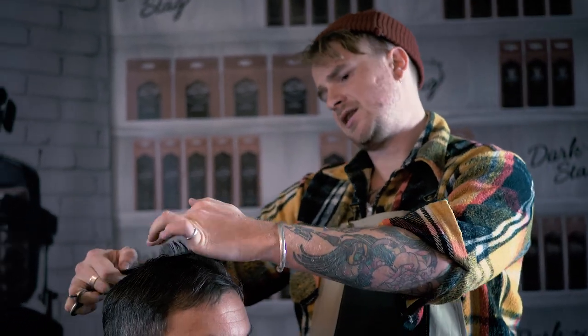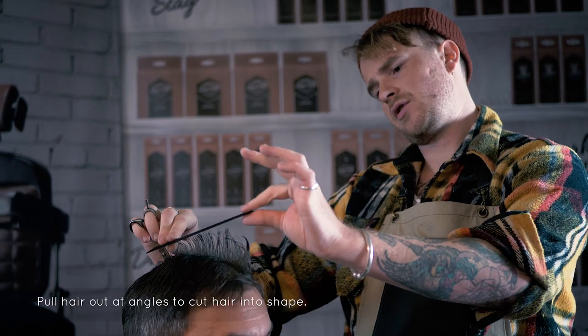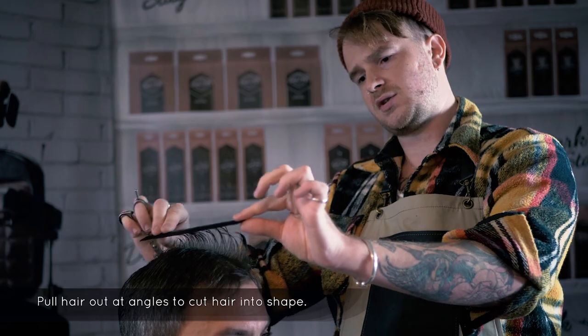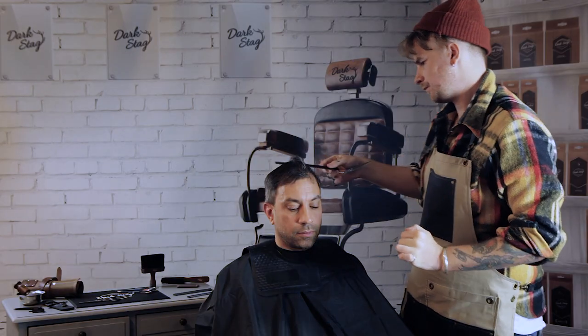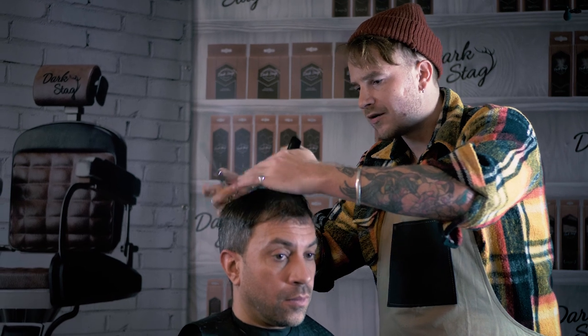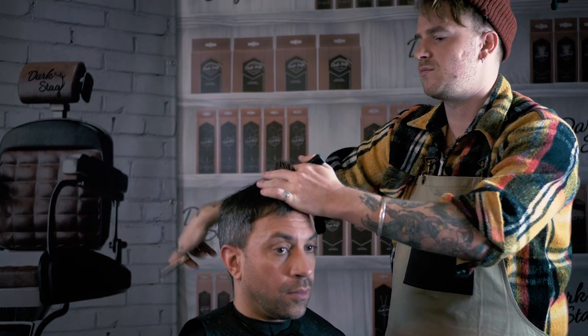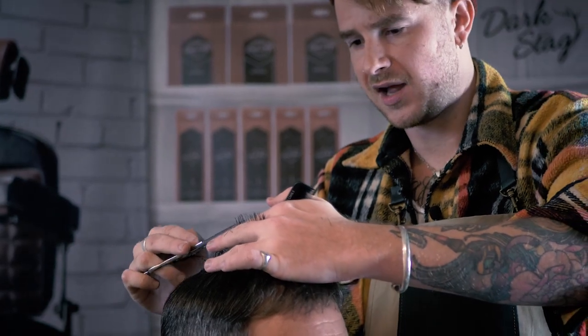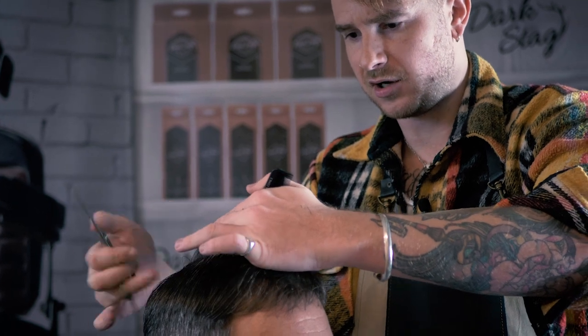I'm using a club cutting technique and we're basically just trying to create a little bit of a corner through this area, starting a little bit shorter here and then working into a little bit more length. With layering you also create a little bit more texture within the hair shape itself, so you get a little bit more natural movement. You want to take each section straight up from the head, not over directing in any particular direction.